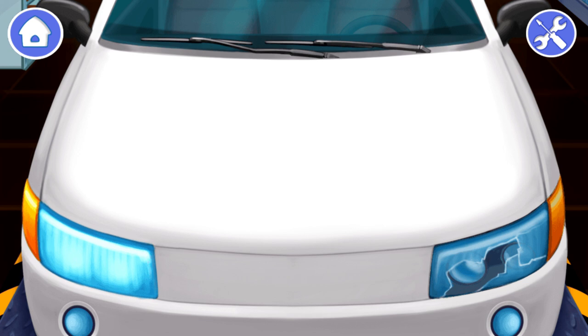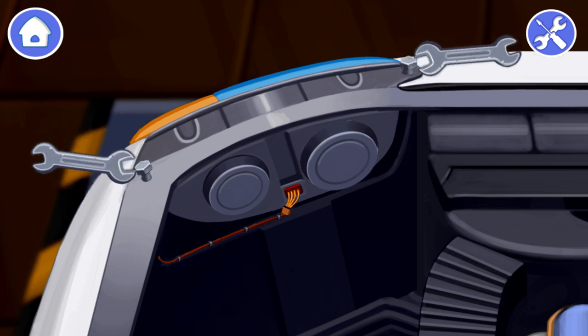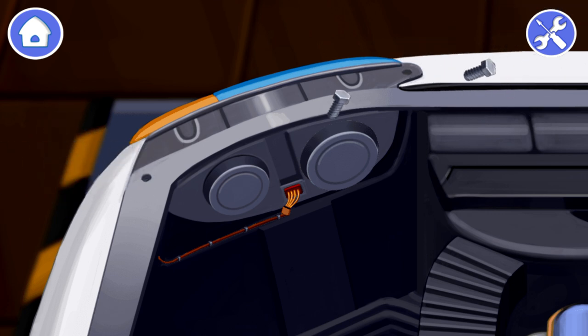The police car is out of order. Let's repair it. The headlight of our car is broken. The driver can't see the road without it. Let's replace it so that the driver can keep driving. First, unscrew the bolts that hold the headlight in place. Tap on the bolts to unscrew them. You did a great job! Now we need to disconnect the plug with wires. Tap on the plug to disconnect it.